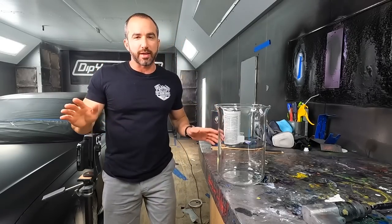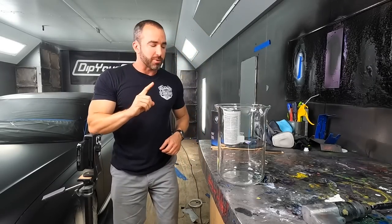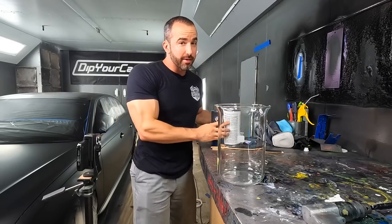Now, if you're one of those people who think you only like glossy finishes — you need that high clarity, high gloss shine, or you don't like the car — stop it. Just wait, because I may be able to change your mind today. Maybe not, but maybe.